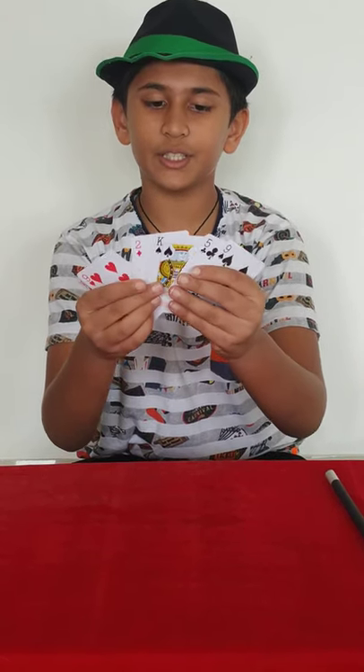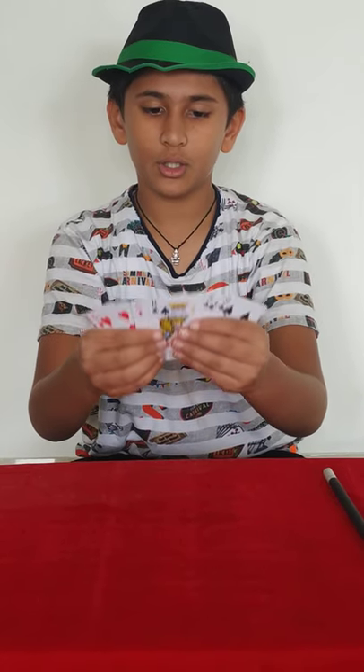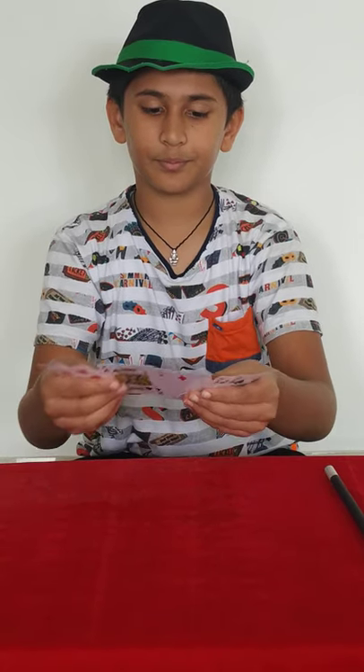While keeping the cards down, you are going to swap these 2 cards. Let me show you in slow motion — you are going to swap them and keep it down. That was the slow motion.